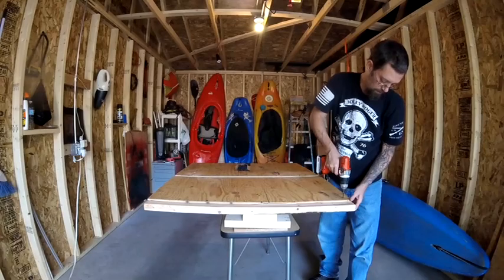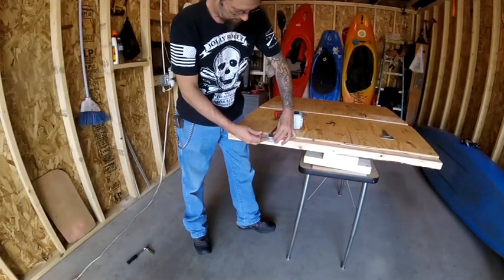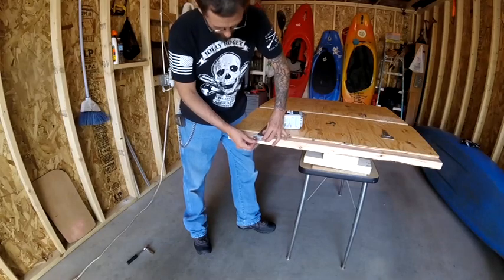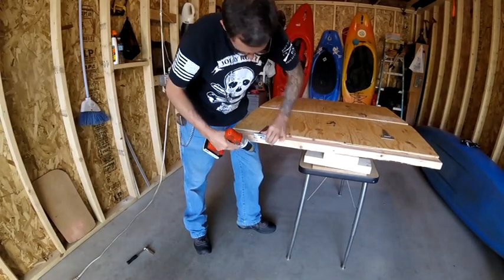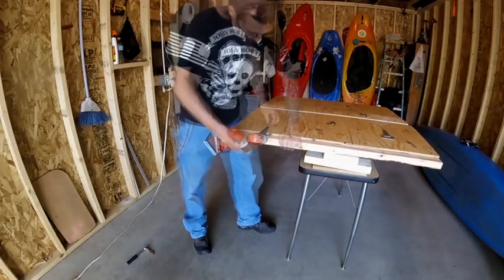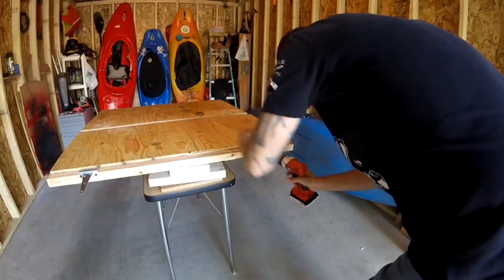Then I'm going to screw the two-by-four to the top of the 42 by 18 section of plywood using one-and-a-quarter inch drywall screws. It's important to leave half of the two-by-four uncovered so you have room to add the three-inch hinge that will connect the third section to the bed frame.